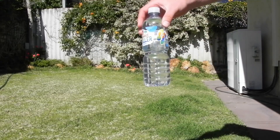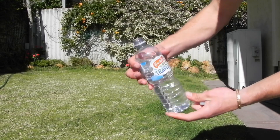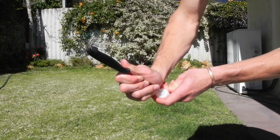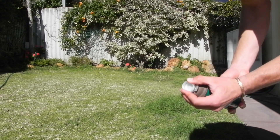Butane. Water. You want the water bottle to be about 3 quarters full. Now use a knife to put a small hole in the lid of the water bottle, so that the butane can get through like this.